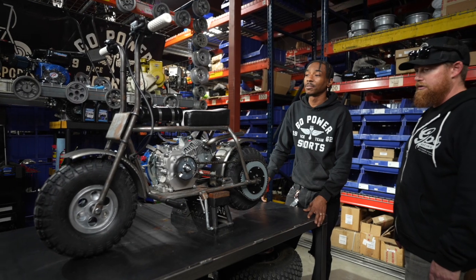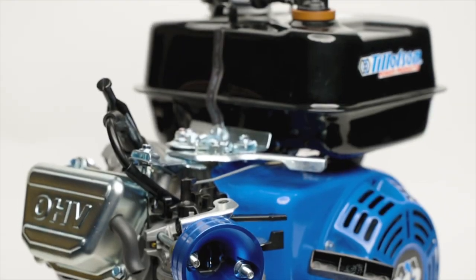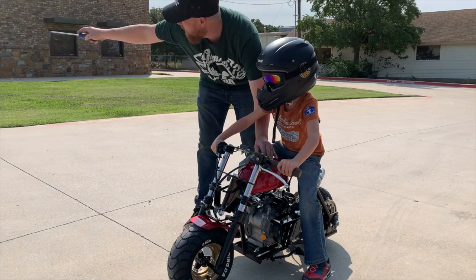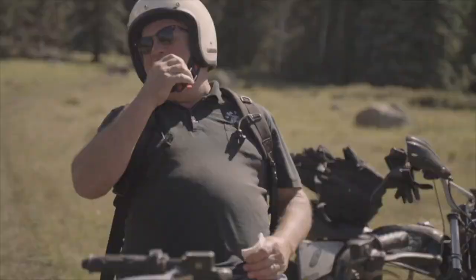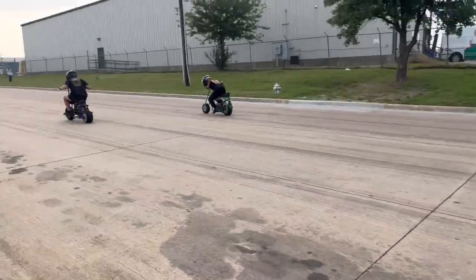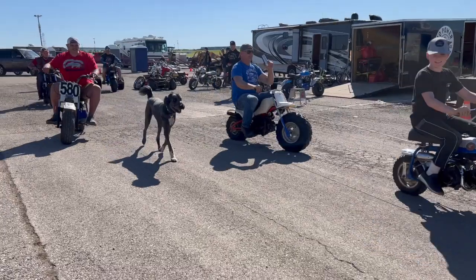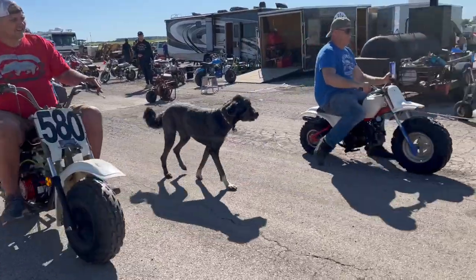First things first, what exactly is a minibike? A minibike is a two-wheeled recreational vehicle typically powered by a four-stroke small engine. These motorized minibikes are designed for both kids and adults. They're perfect for off-road adventures, neighborhood cruising, and even racing. With their compact size and affordable price, minibikes have become increasingly popular.